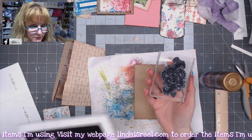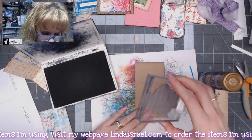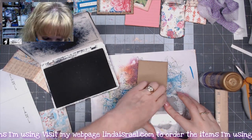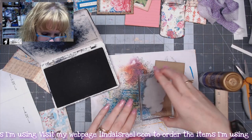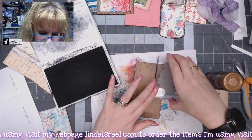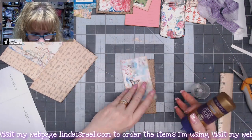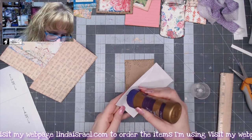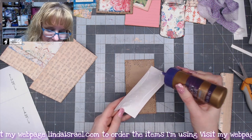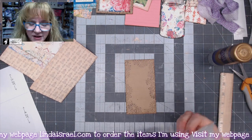I've got the henna rose rubber stamp and jet black archival ink, and I'll just stamp around the outside edge. You don't have to go all the way in because the other piece of paper is going to be on top. Now I'm going to take this piece and glue it down — I'll put glue pretty much in the center because I am going to sew. If you are not going to sew, put a generous amount of glue all the way to the edges so it doesn't lift.